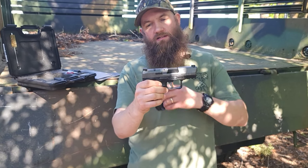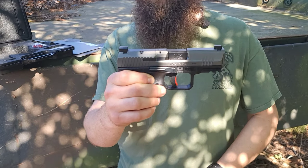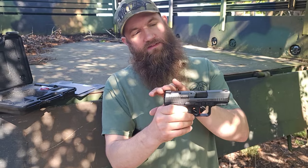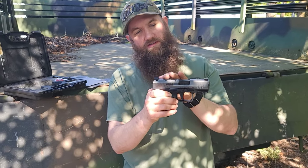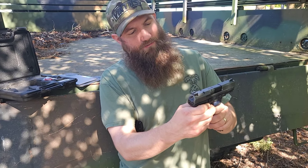Pretty sharp looking gun here. This gun is optic ready — you can see the slide cut there. It does not come with the optic mounts on it, but it does have these nice optic or suppressor height sights, and it does have a phosphorescent dot in the front.